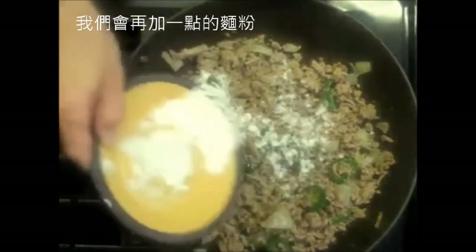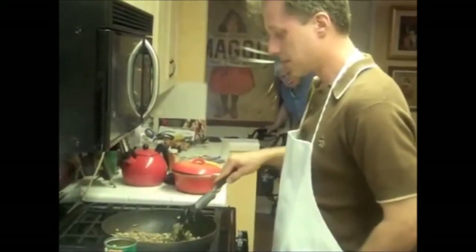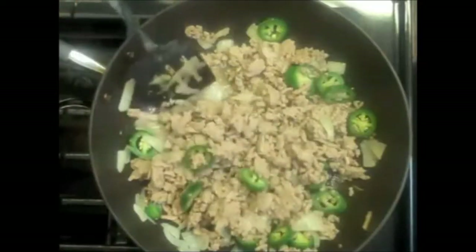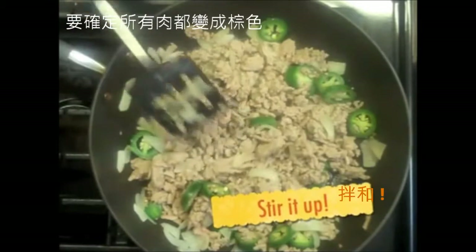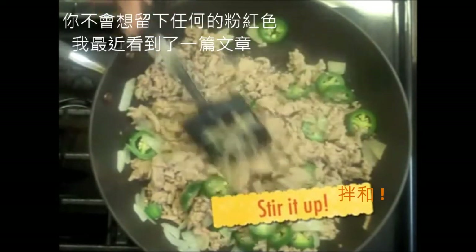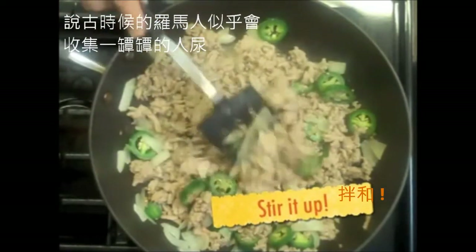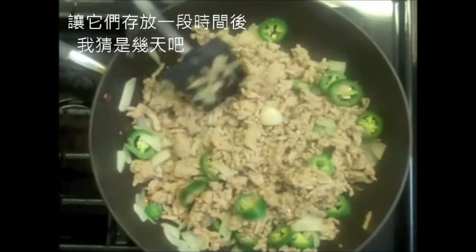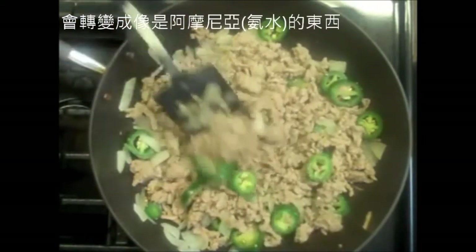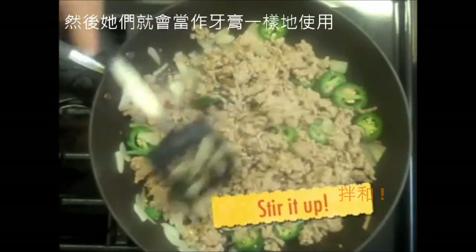We want to put a little bit of flour just to dry it up. We're just going to stir it up a little bit. You want to make sure all the meat turns brown — you don't want any pink in there at all. I was reading an article recently where apparently the ancient Romans used to collect jars of human urine, let them sit for a few days, and it would become ammonia. Then they'd sell it to women who used it as toothpaste.